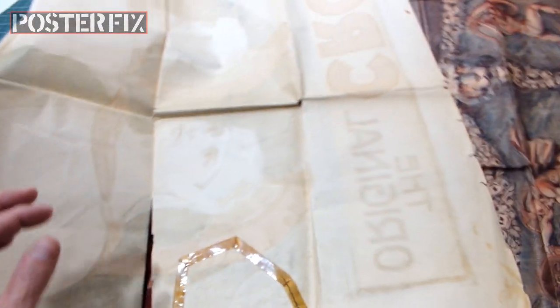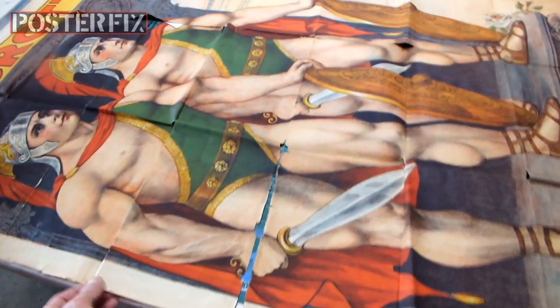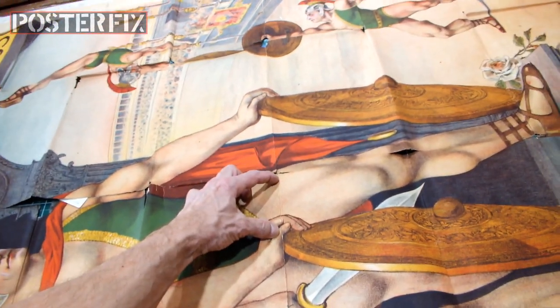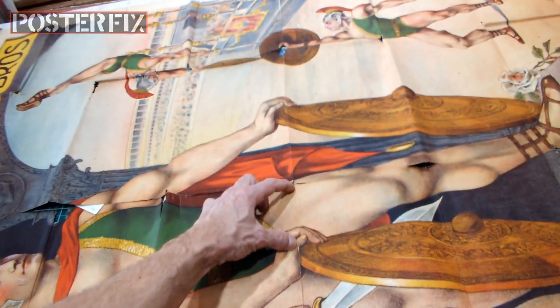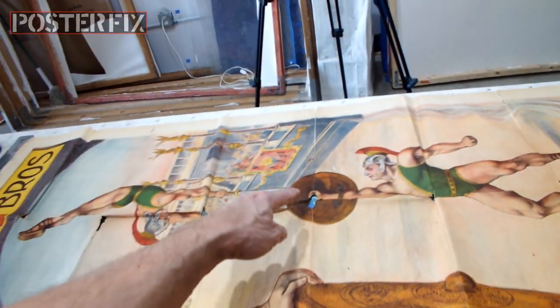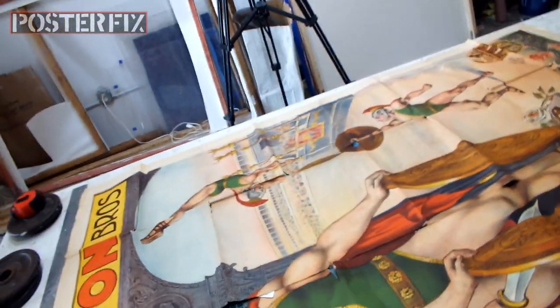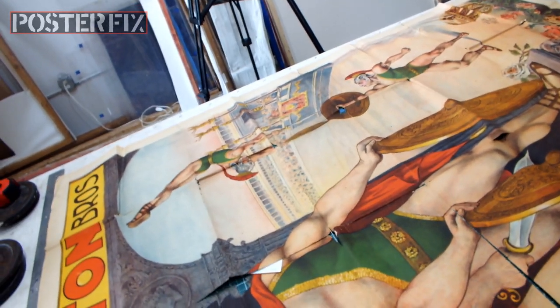I might soak it with some naphtha now. These rips go almost to the center. There's only three inches here that's attached, and then there's the rip that goes down there also.